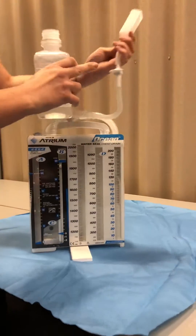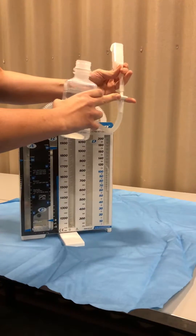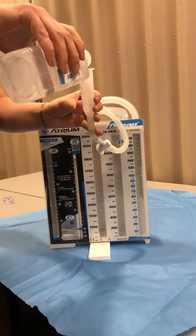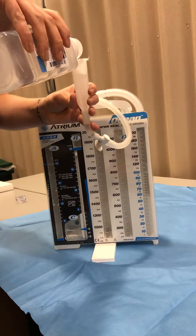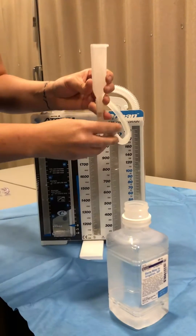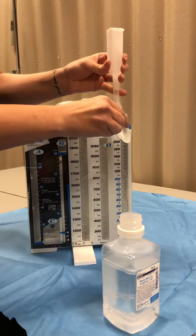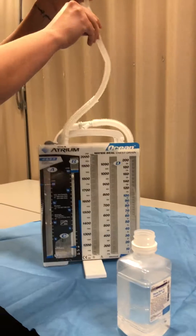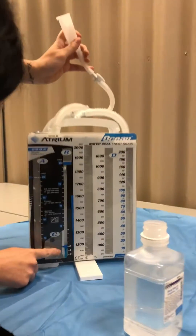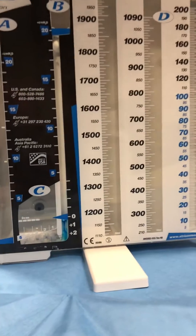So here we are. We have the stopcock this way. Fill it all the way to the top. Now we've got to turn it. All of that went down and it's right there at the two centimeter mark now.